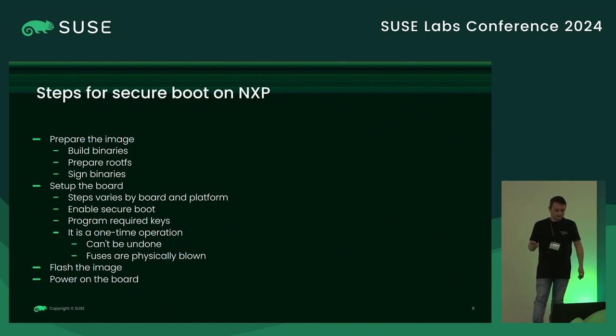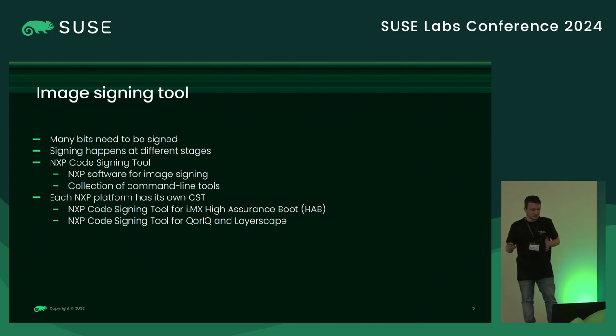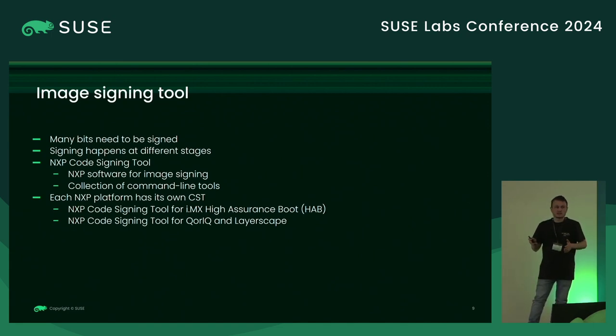Once we set up the board, we can flash our image to the storage medium — it can be MMC, SD card, or another supported device — and power on the board. There is a tool to sign the images provided by NXP called the NXP Code Signing Tool, or CST. This is a collection of command line tools that perform different operations: creating your keys, signing binaries, creating secure headers, and even programming the fuses on the board. There are two CSTs: one for the IMX High Assurance Boot, and one for the QorIQ and Layerscape platforms.